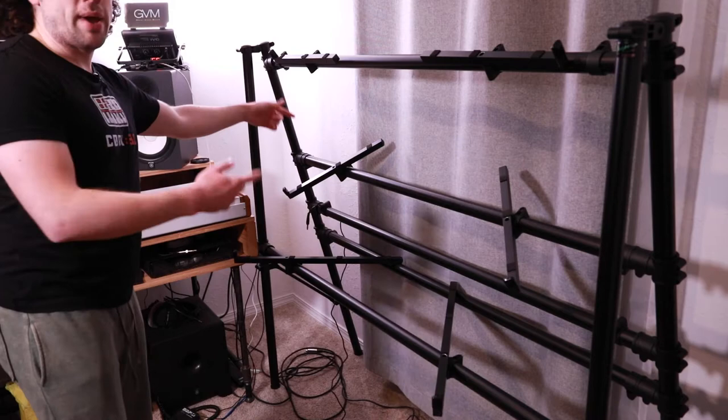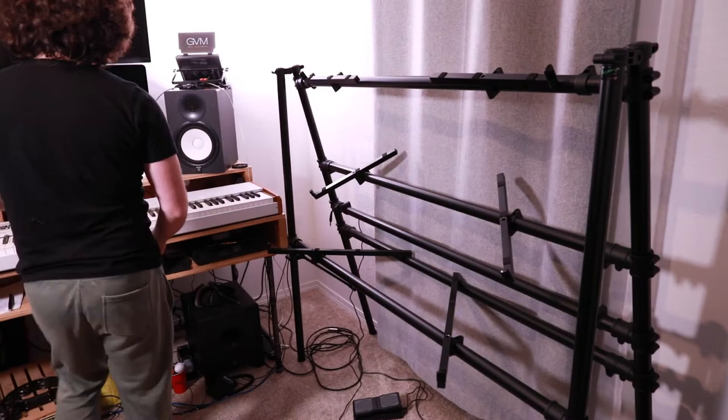One thing I wanted to be able to do was play the keyboard and still be able to access these knobs, because these control a lot of stuff in Analog Lab and are really good MIDI controllers. So I didn't want whatever was up here to be in the way. With the bars positioned at an angle — instead of perfectly straight back — I was able to keep the rack a little tighter and get it closer to the wall to maximize my floor space.